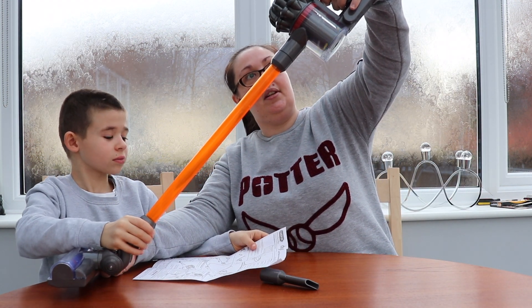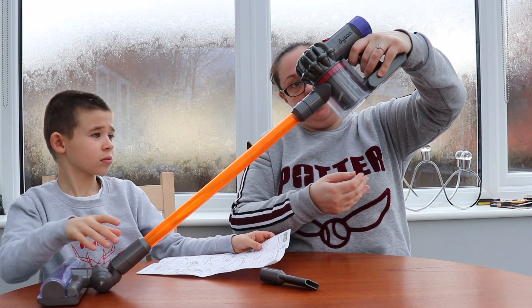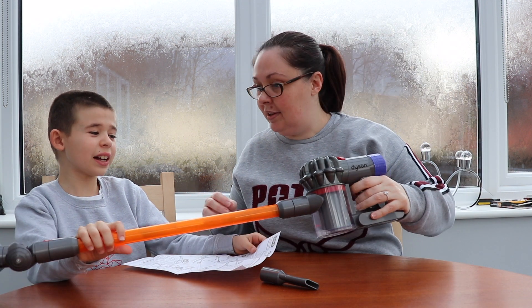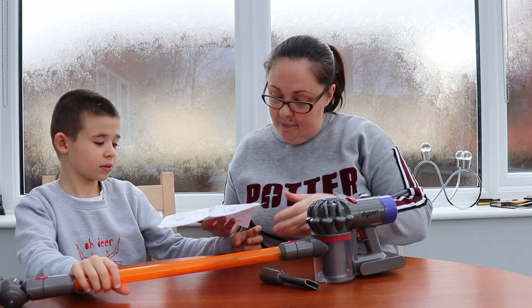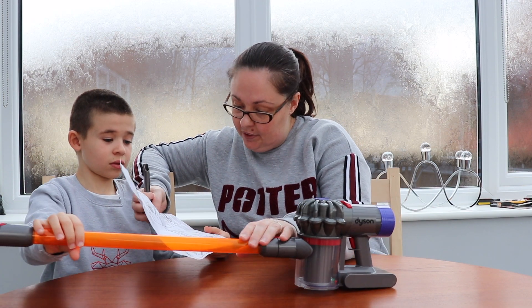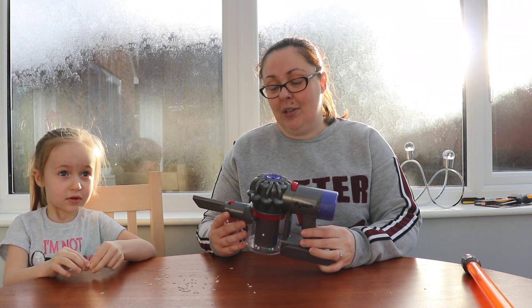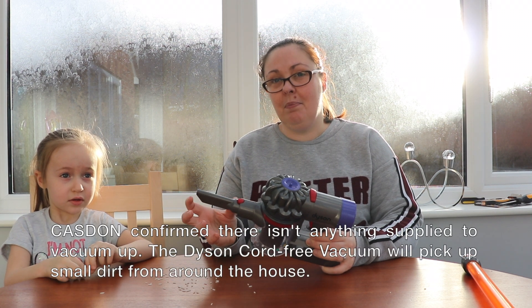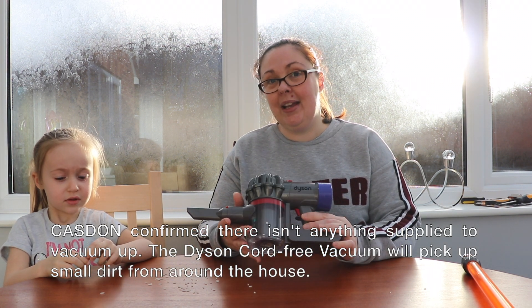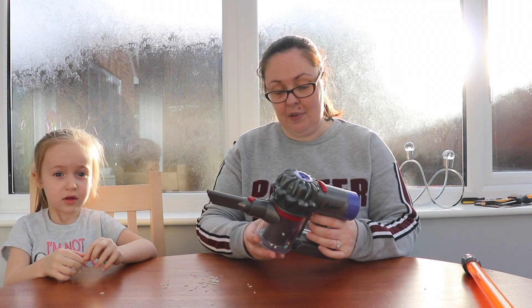Do you reckon it actually sucks stuff up? The bottom popped off. So what does it say? You can change the nozzles — you can have this nozzle or that nozzle, and you can take this off as well. The reason being is Ethan got a bit distressed because there's meant to be some foam balls in the packaging that you can hoover up, but our packet didn't seem to have them. But Nanny's saved the day and she's got some grains of rice for us.